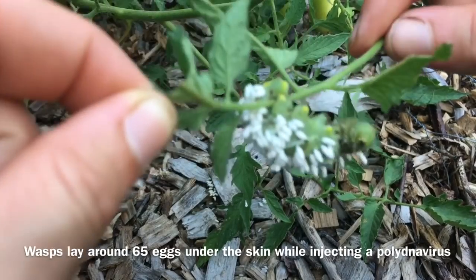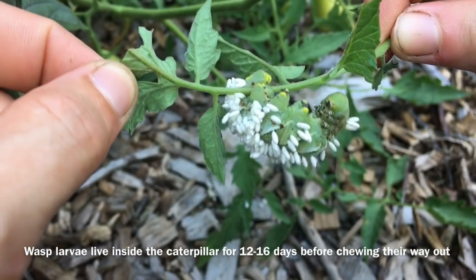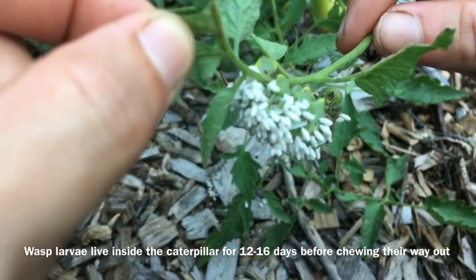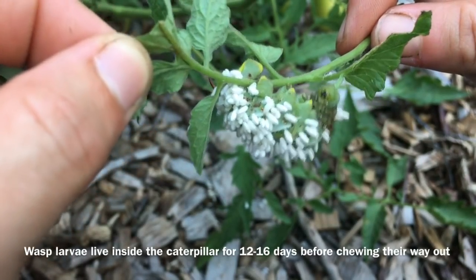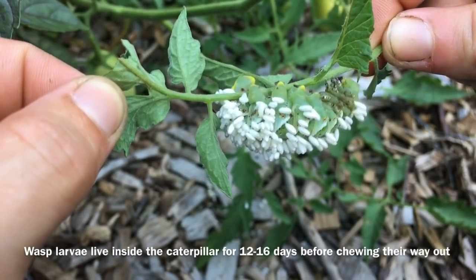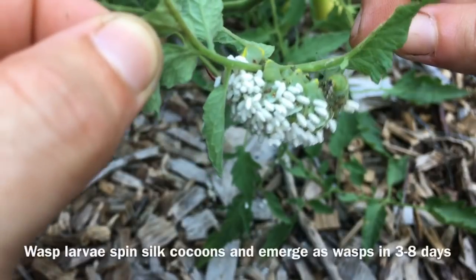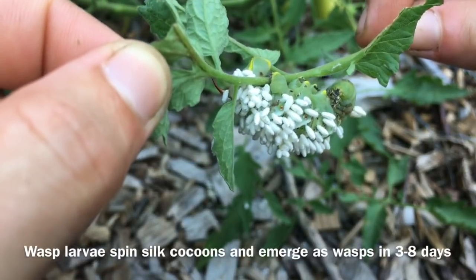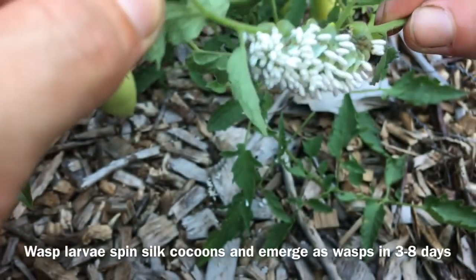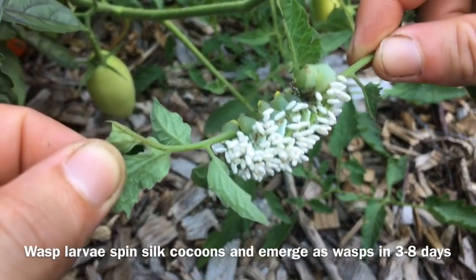The eggs hatch inside the caterpillar, they turn into larvae, and the larvae actually eat the caterpillar from the inside out. After about 18 days, the wasps will crawl out of the caterpillar and spin these silk cocoons, which is what you're looking at now. They'll spend about a week inside their cocoons and emerge as braconid wasps, then go seek their own caterpillar host.